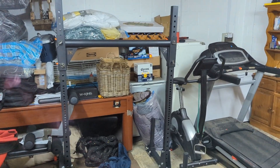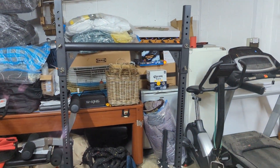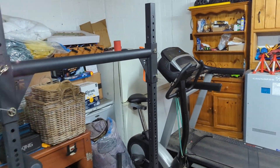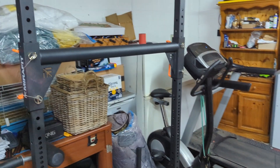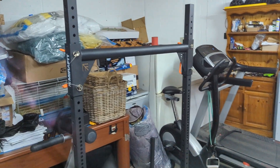Hello everyone, it's Toby here back for another video. Today we are hitting a strongman events session in the garage gym and we've got a new toy — a yoke from Mirror Fit, an amazing piece of kit. I've had my fair share of troubles with yokes making homemade ones, so I thought I'd just take the plunge and get a proper one. I've used it once before last week and it went really well.